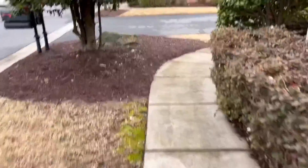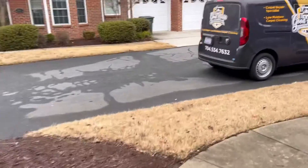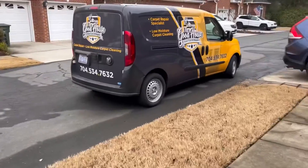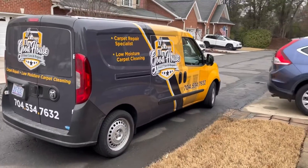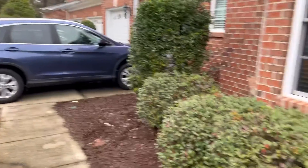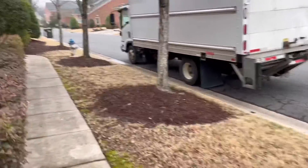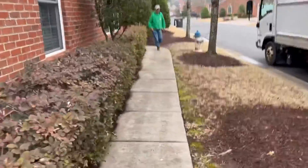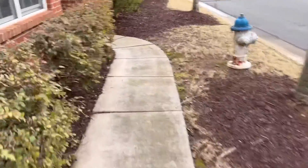Good morning Facebook and YouTube, Anthony with Goodhouse Floor Care. It is Thursday morning, I'm out here in Fort Mills, South Carolina. Here goes the Goodhouse Mobile. I have a wax removal and cleaning buff with two coats of wear layer protection today. Let me take you inside and show you what's going on.